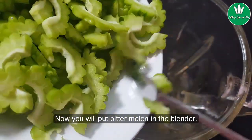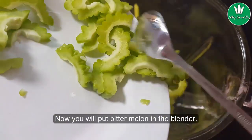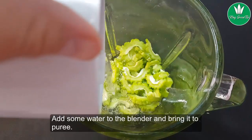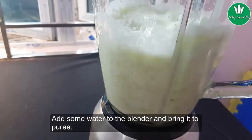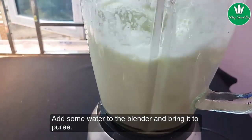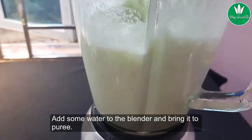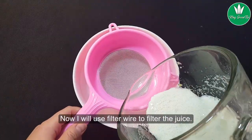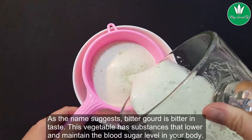Now put the bitter melon slices into the blender. Add some water to the blender and bring it to a puree. This is the bitter melon that I have pureed — now I will use a filter wire to filter the juice.